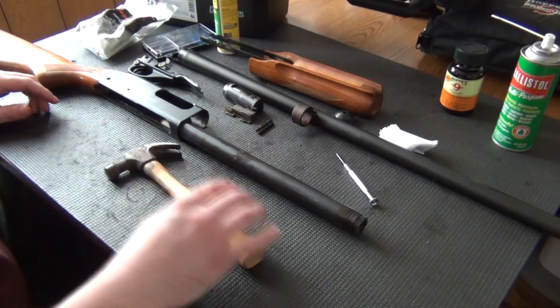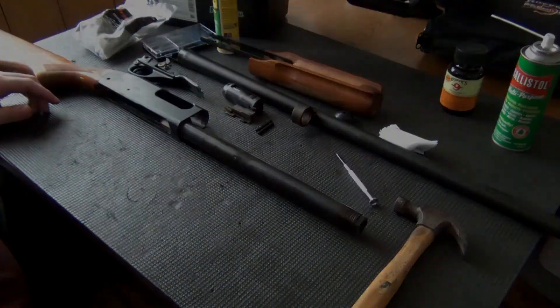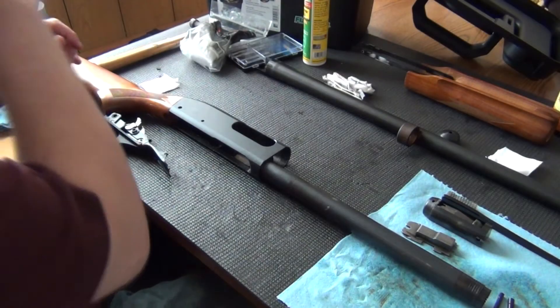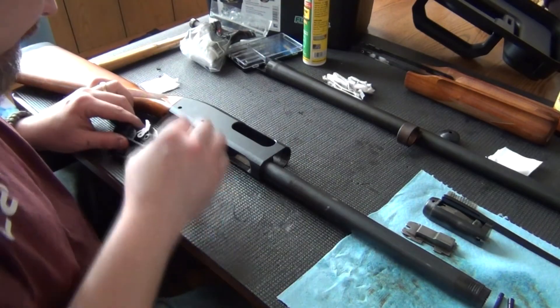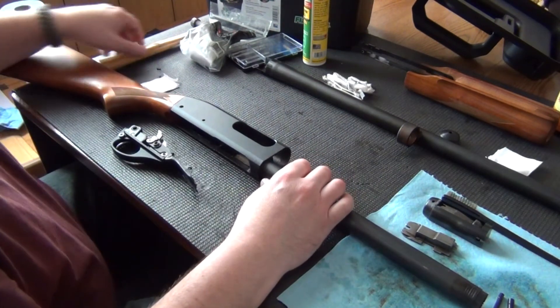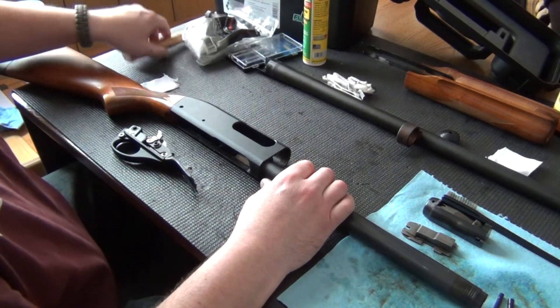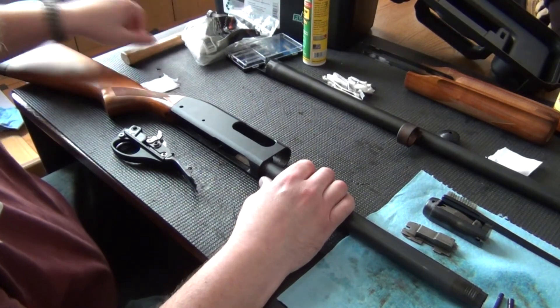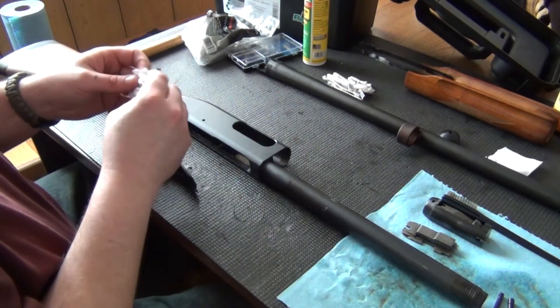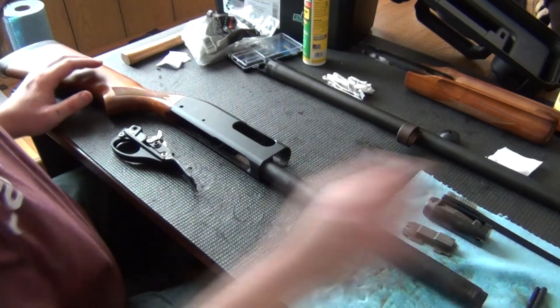So I'm going to give this a real good cleaning, and I'll come back when I'm ready to reassemble. We got all this cleaned up after 13 years of firing this shotgun and not completely tearing it down. So now we're going to reassemble this thing.